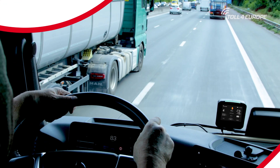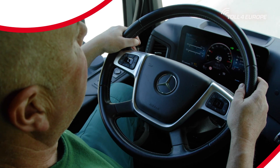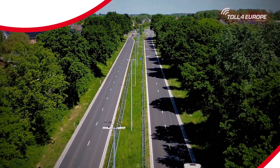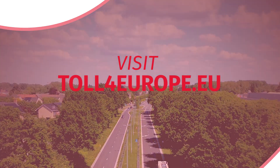Toll for Europe provides a flexible, reliable, and future-proof tolling solution, keeping you on the road with ease. For more information, visit toll4europe.eu.